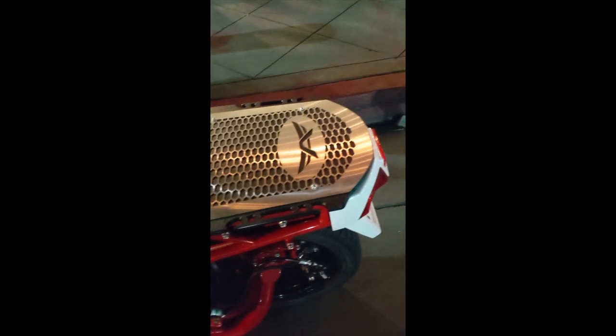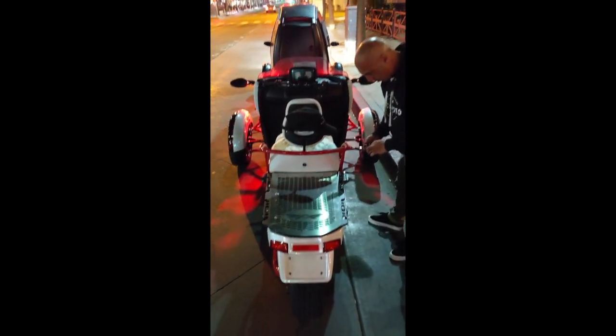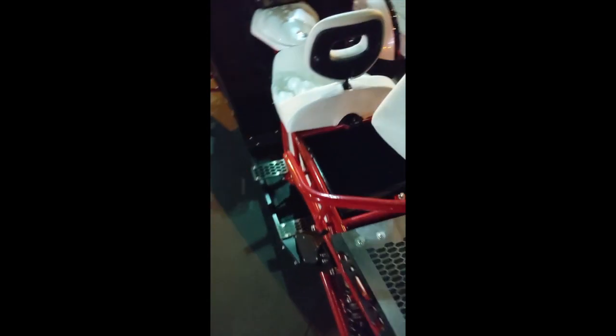Look at the shock on the back — look at this trailing arm, look how cool it is. And this is a cargo area back here.